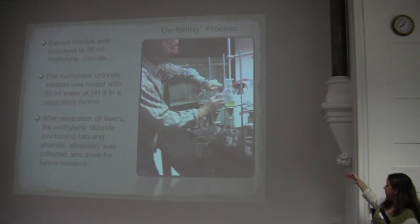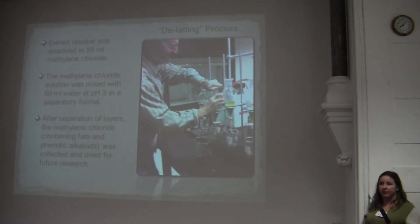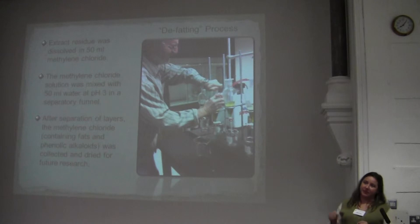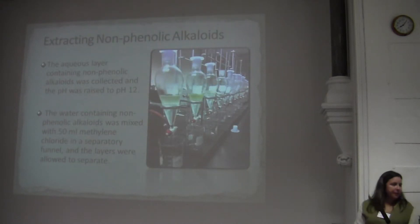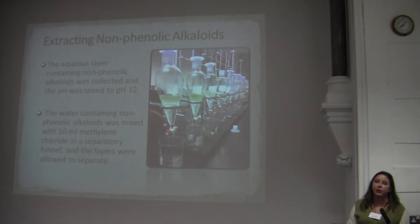I drained the methylene chloride off and saved it for future research on the phenolic alkaloids. Then I collected the water, raised the pH to 12 by adding sodium hydroxide — this deprotonated the non-phenolic alkaloids and allowed them to dissolve in additional methylene chloride added back to the separatory funnel. After shaking well and allowing to separate overnight, the methylene chloride on the bottom now contains the non-phenolic alkaloids, including mescaline.